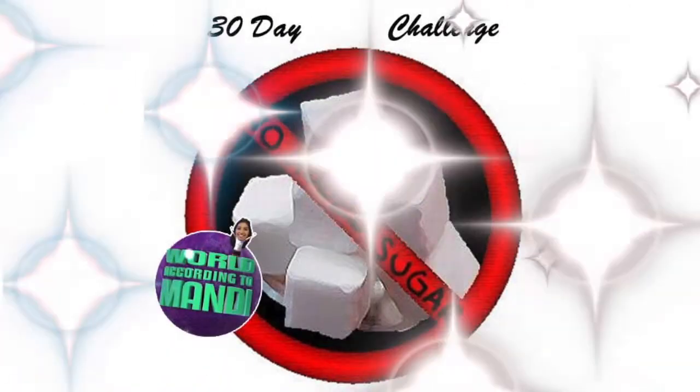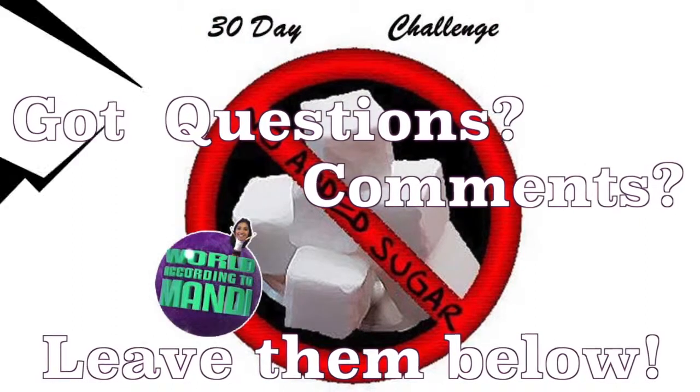Yeah, people! No added sugar challenge. Yeah!